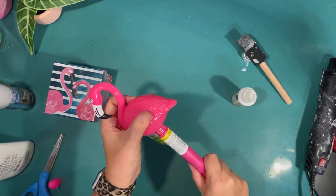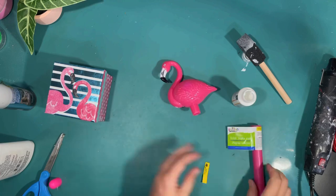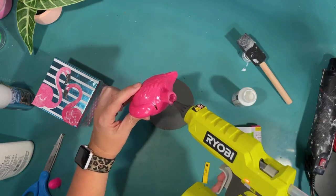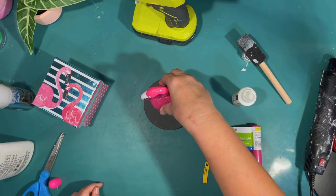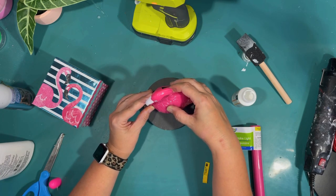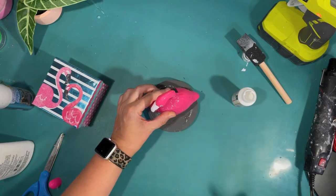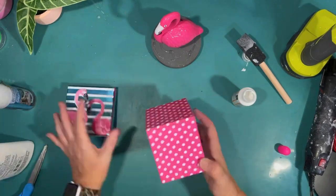I found this at the Dollar Tree — it is a flamingo solar stake and it even works. I thought this would be the perfect size flamingo to do something for a tiered tray. So I'm using one of these little wood chunky circles from the Dollar Tree. This one I had previously painted gray for another project and I am just attaching it with hot glue. The hot glue did melt the plastic a little, but since I'm attaching it to the base, it's okay. I had to hold it on there for a while to make sure it was standing. I used this gray painted circle because that is the same color of my tiered tray, thinking it would blend in, but I end up changing that.